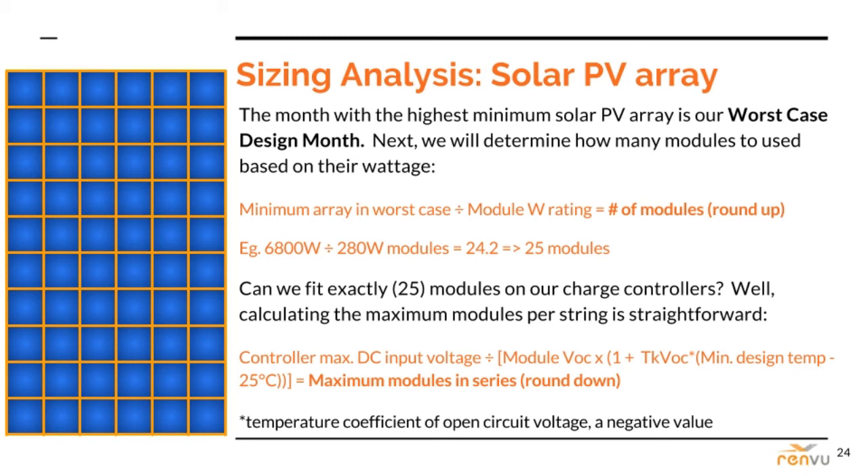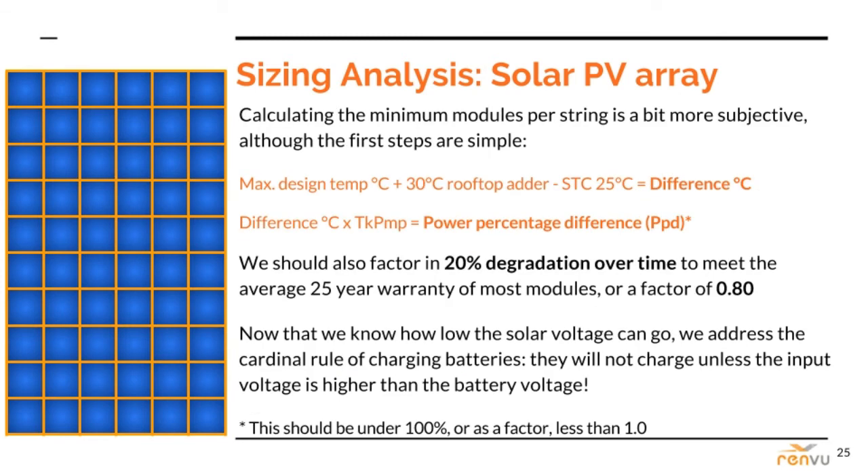Remember that the temperature coefficient of open circuit voltage, abbreviated as TKVOC, is a negative value. The formula shown here may remind you of the temperature loss factor we used to size the PV array as a whole, but instead of the average monthly high, we are using the absolute max design temperature for the system location. This is to ensure that no matter how hot it gets, the system never shuts off due to low power. The power percentage difference is going to be a factor less than one, and we will use it in the next calculation.